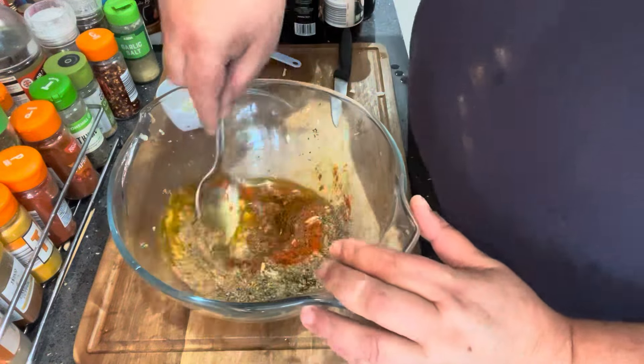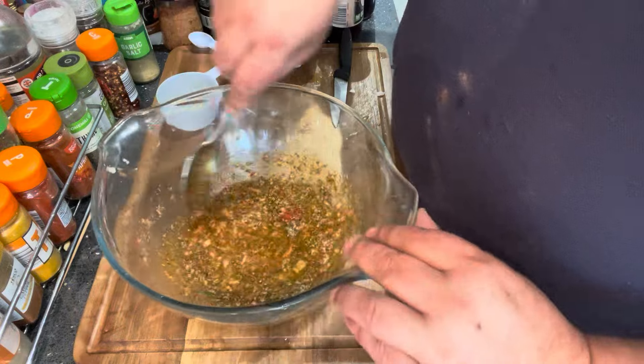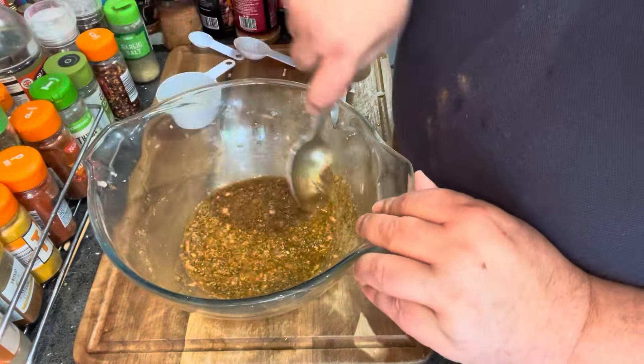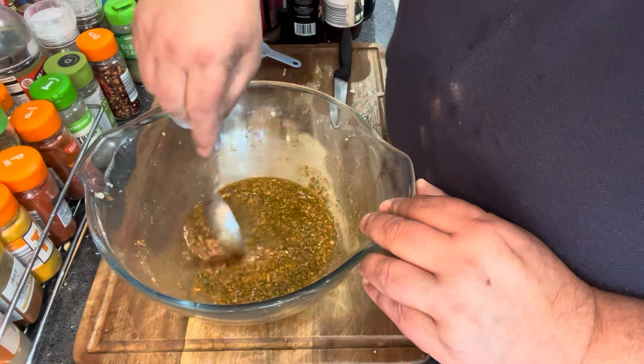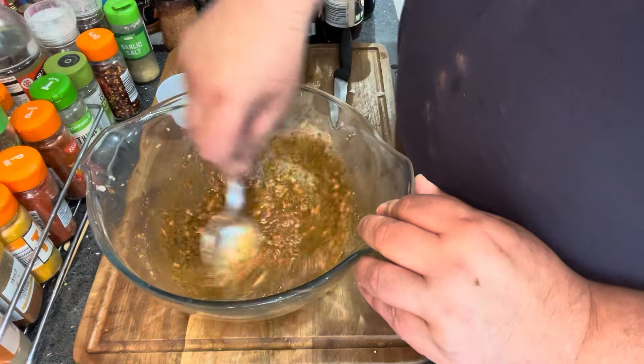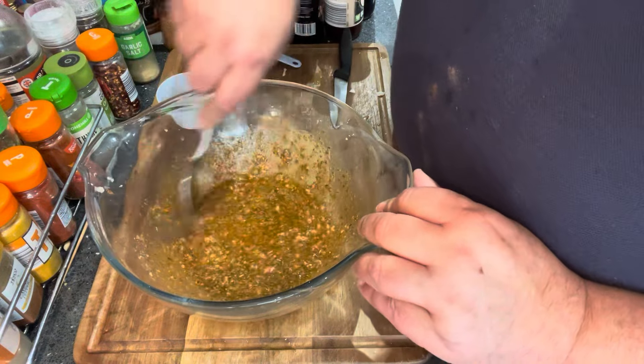Then we've got half a cup of extra virgin olive oil and we mix that into the bowl as well. I'm going to mix it by hand. Wow, the price of olive oil — absolutely, that's gone through the roof. I just went and picked some up because I was out of olive oil, I couldn't believe it.